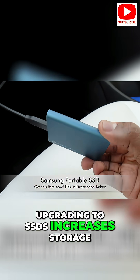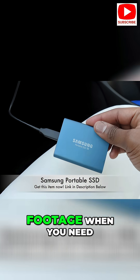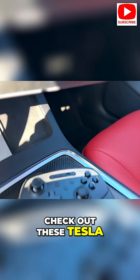Upgrading to SSDs increases storage, typically works faster and is more reliable, which is essential when recording and playing back footage when you need it most. I've recommended this SSD many times on my channel for good reason. Check out these Tesla gaming controllers,